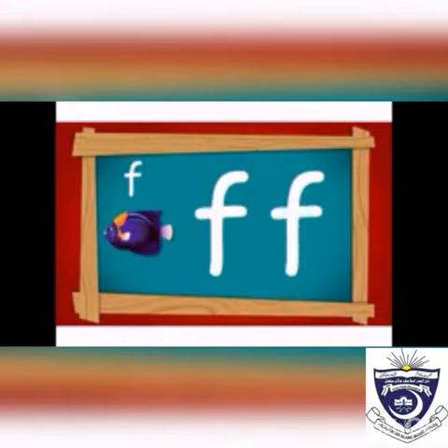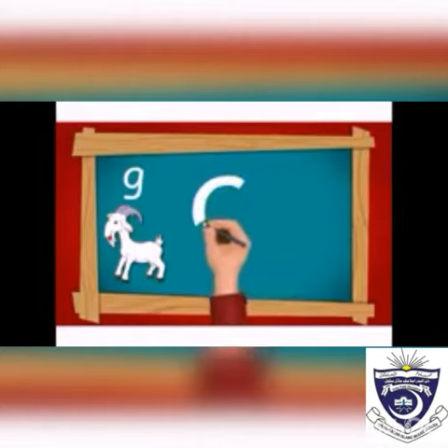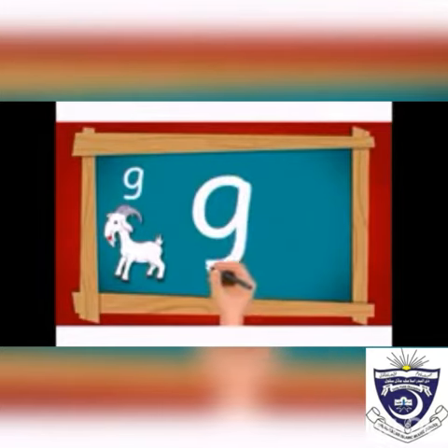Now write letter g. First of all, make its eye in the middle two lines, then draw a straight line in the lower three lines.